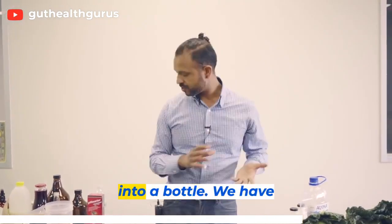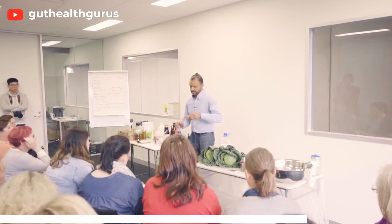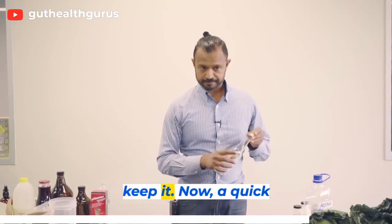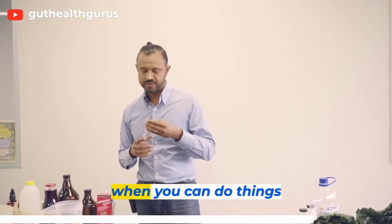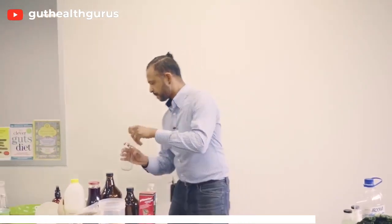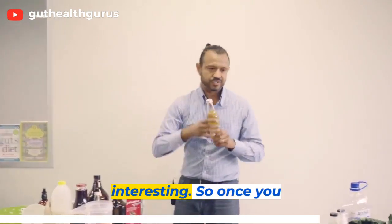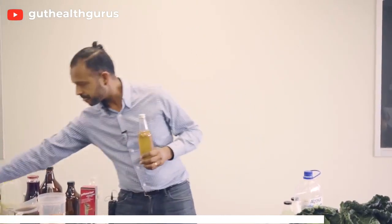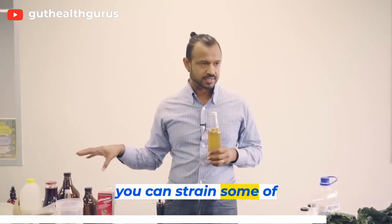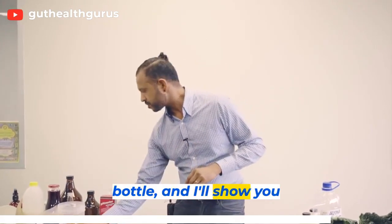We have these bottles as well if you want to get them — strain it, store it, and keep it. A quick note on second fermentation: this is when you can do very interesting things. Once you make your water kefir, you can strain some of it into a bottle — I'll show you how to do it.